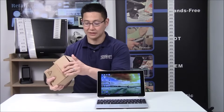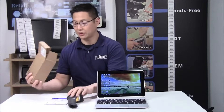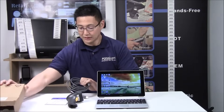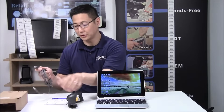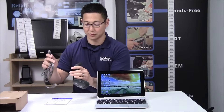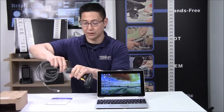Hi, Travis from POSGuys.com. Today we're doing a quick video on how to set up your barcode scanner. A barcode scanner is an input device that emulates a keyboard, and it's really easy to set up. Take your scanner out of the box — most manufacturers will have either the cable plugged in or the cable in the box. USB is the most common interface; it works for pretty much 99% of all people out there.